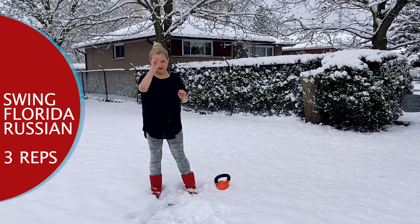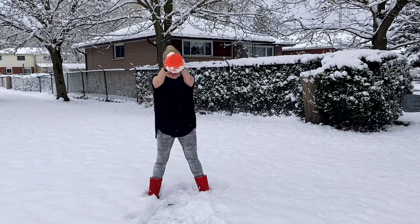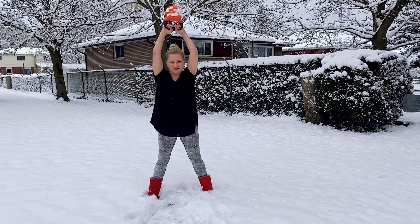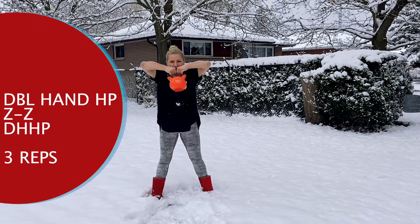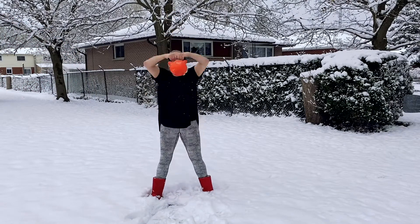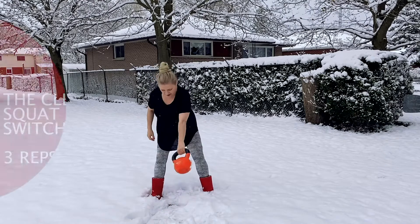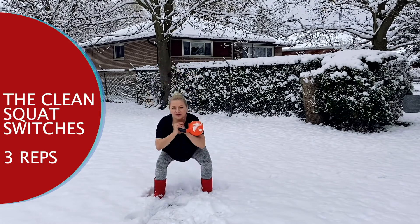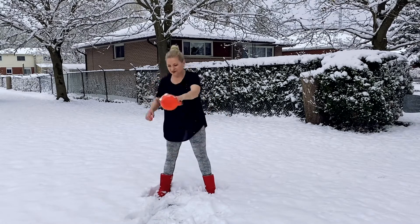Swing — Florida, Russian, three ribs. Florida: one, two, three. Russian: one, two, three, one, two, three. Sip in, sip out, two, three. Now double-handed high pull: one, two, three, three, one, two, three. Breath: two, three, two.